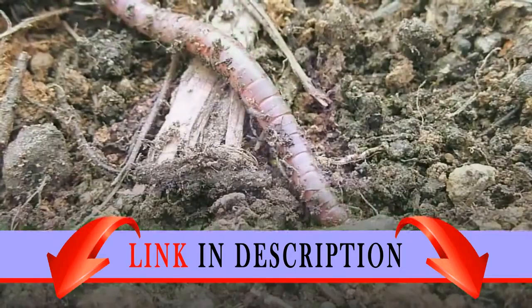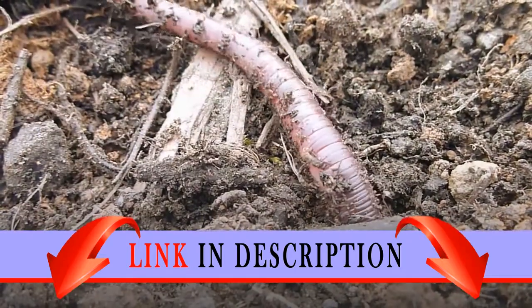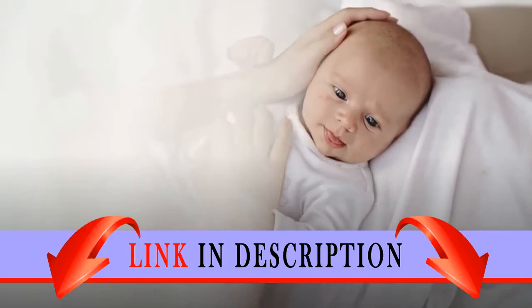Bunny measures over 4 inches high, 3 inches wide, and 1 inch deep. Worm measures over 4 inches high, 4 inches wide, and 1 inch deep.